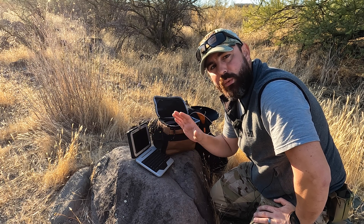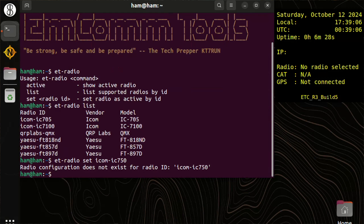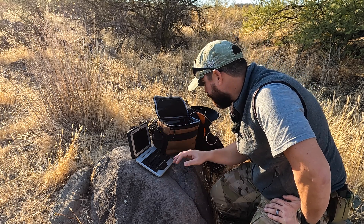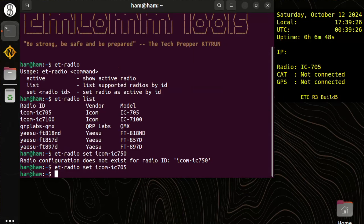I'm not going to answer questions in the comments on what is or isn't supported — I'm doing all that work on the Buy Me a Coffee side. We'll go ahead and do 'et-radio set' and put in 'icom-ic705'. When I do that, conky in the upper right-hand corner should show a radio as being selected in about ten seconds — that's the refresh interval. And you can see it now says IC-705.